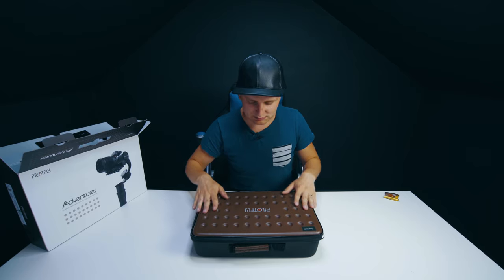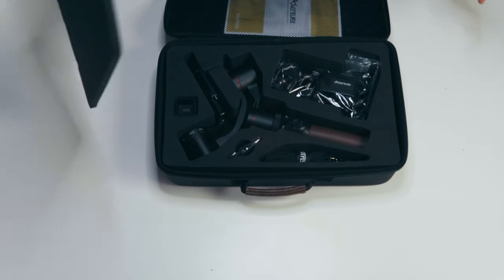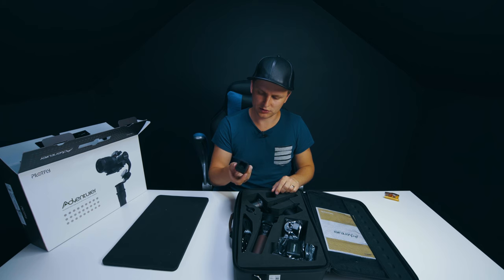Welcome to Tech Notice. I know it's been a while since the unboxing of the PilotFly Adventurer, but life happens and then you want to get proper usage and mileage out of it before you start talking about it. So this is going to be a proper long-term review, and the first review of the PilotFly Adventurer.